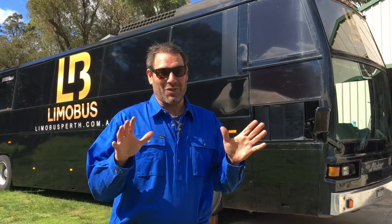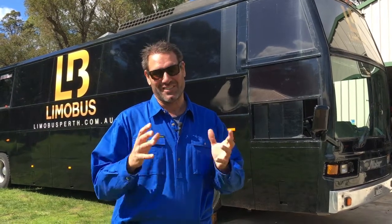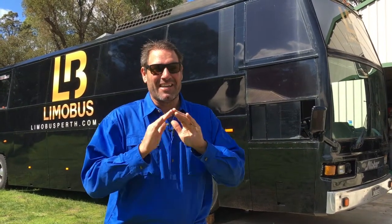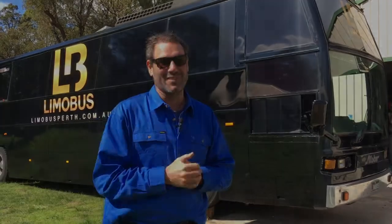There it is - all done. Toilet, basin, water tank, holding tank - the whole deal. It's a great addition to the limo bus. So if you see these beasts out on the road, know that they're having fun and none of the customers are busting - which is awesome. Give them a toot.